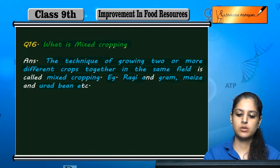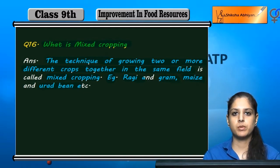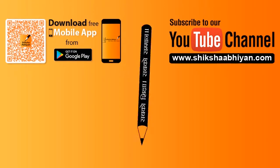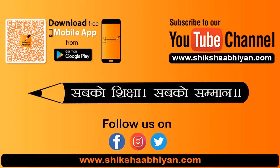Maize and urad bean, if we grow in one field, it is an example of mixed cropping.